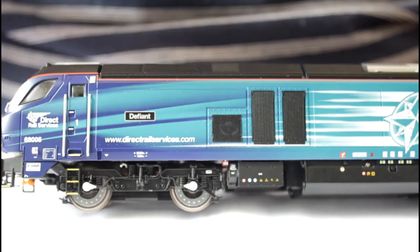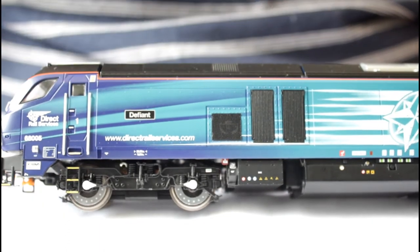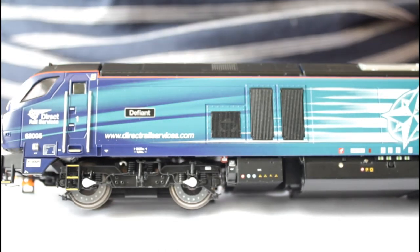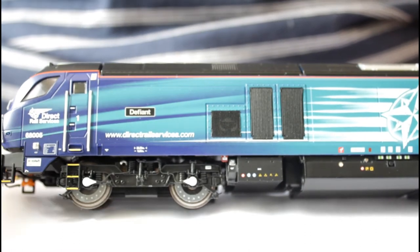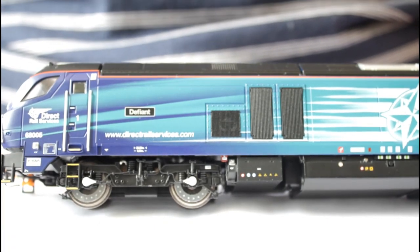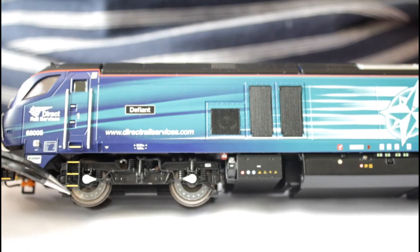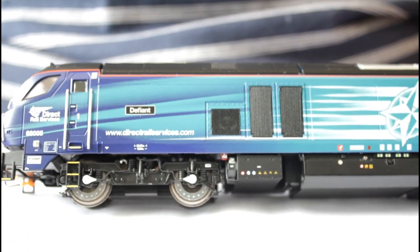Hi everybody, just a quick video while I test out my new camera. This is my Class 68 model. I've installed, as you can see on these wheels, the brake disc inserts. The new Dapols have these already applied and I just bought these kits.